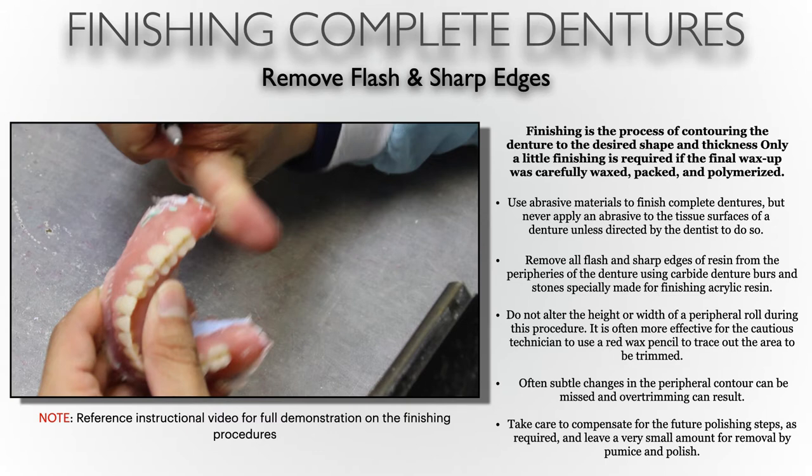In finishing, we are using abrasive materials to finish the complete dentures. But you never want to apply any of these abrasives — not only burrs and cutting tools, but also the pumice — to any tissue-bearing surfaces. The intaglio surface should basically be untouched by any of these abrasives. Think of it like creating a coping for a die: if you were to carve the inside of that coping, it would no longer fit snugly on the die. Similarly, if we lose the definition of the intaglio surface, we are compromising the fit of that denture.